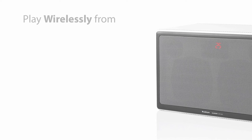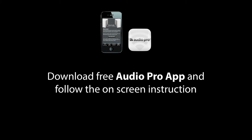The Air One allows you to play wirelessly from any iOS device via Apple AirPlay, or Android via DLNA. Just connect the Air One to your internet and away you go. All you need to do is download the free app and follow the instructions — as simple as 1, 2, 3. Videos that follow this presentation explain how, step by step.